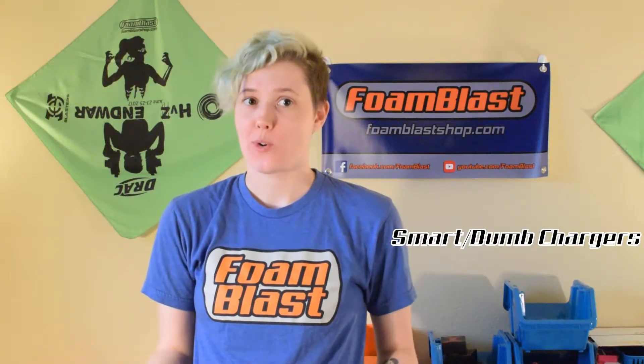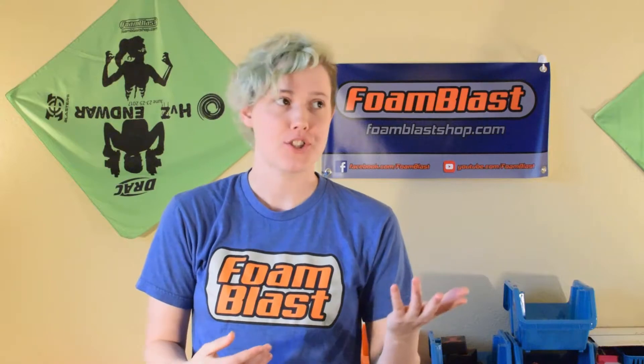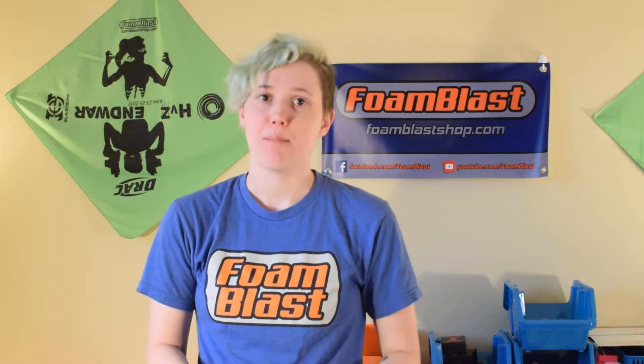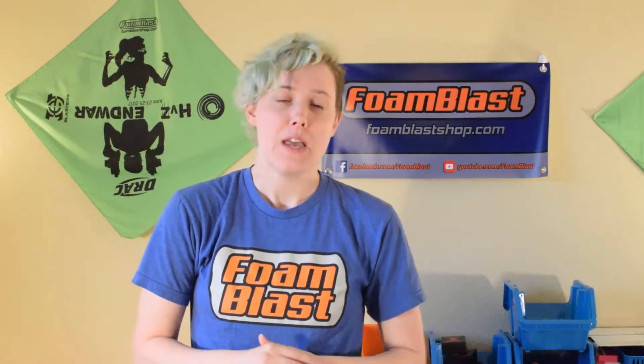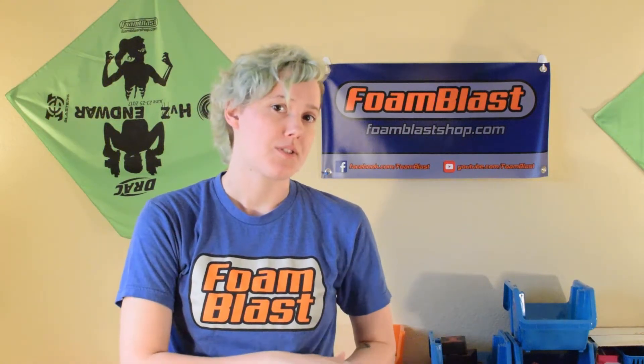Smart chargers or programmable chargers allow you to change settings like charge rates, cell count, balance charge, and storage charge. These are the best chargers to get but they do add cost. If you're just starting out and can't justify spending $30 on a charger, you can look at dumb chargers — they'll only balance charge and are much slower than smart chargers.